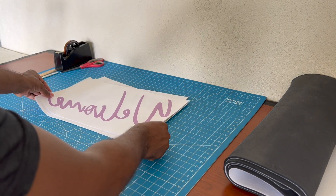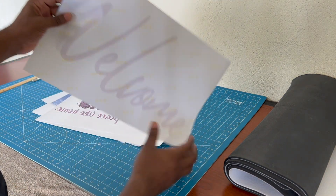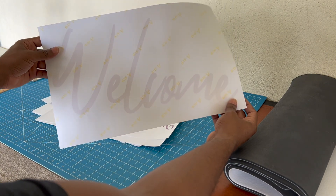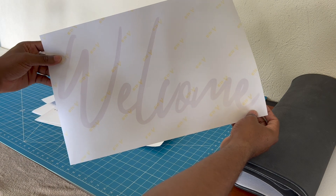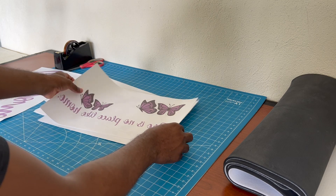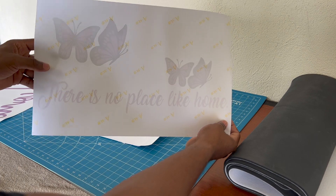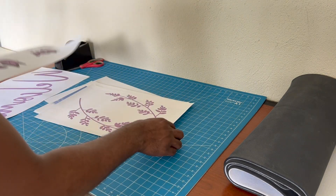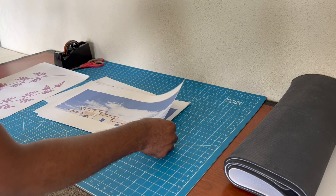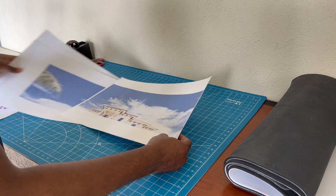We have our designs all printed out. We're going to cut off the edges, put them together, then head over to the heat press and sublimate them. We print it reversed so when we place it on the mat and press it, it will come out the correct way. We have our butterflies — once again everything is reversed. We're going to move ahead and start with the house itself.